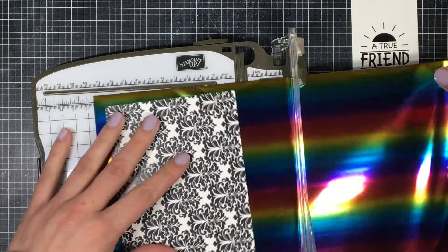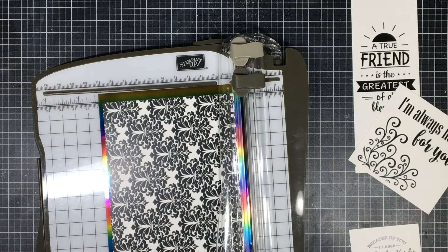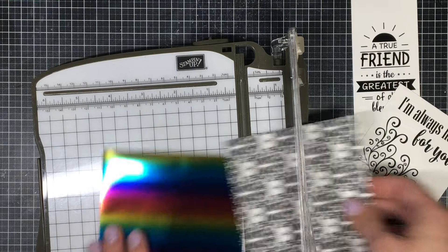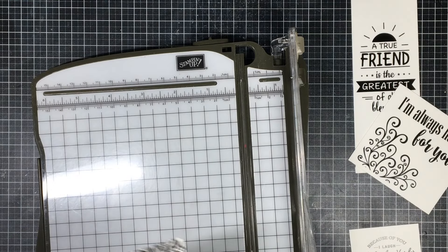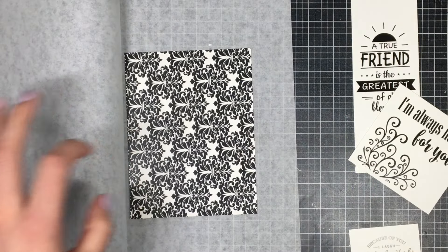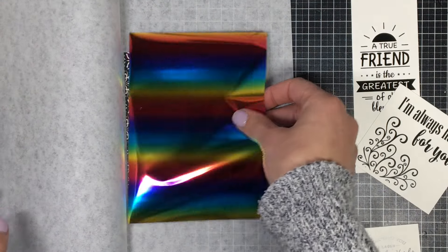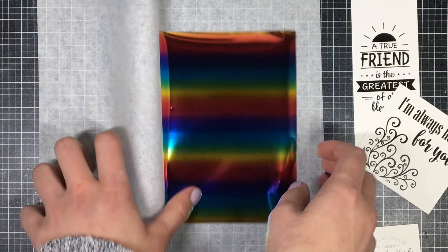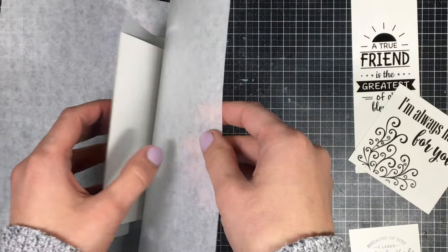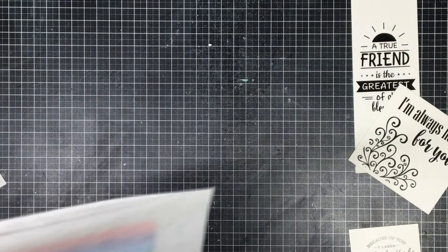I'm going to cut down my foil before putting it into the laminator. I like to save as much foil as I can, just in case. I also bought parchment paper separately, but I didn't realize a piece already comes included in these packs. You can reuse that parchment paper over and over again, so you don't need to buy extra — I made that mistake so you don't have to.